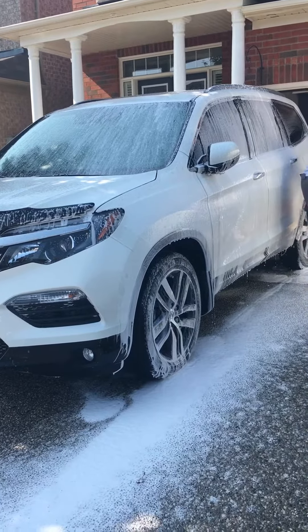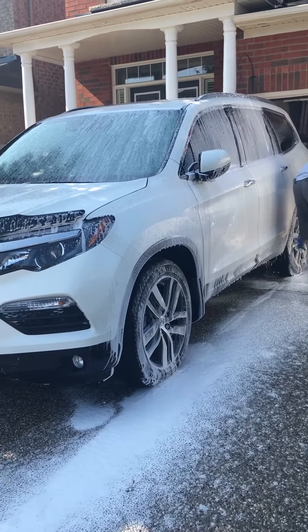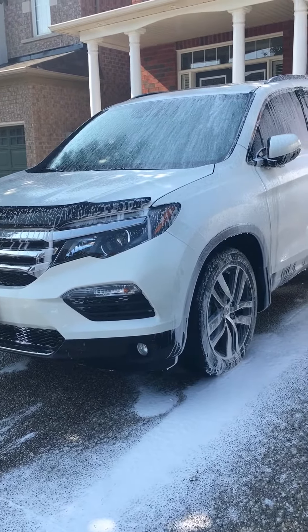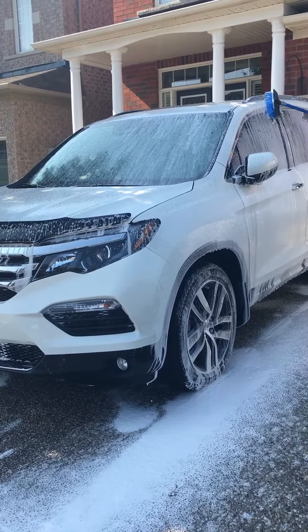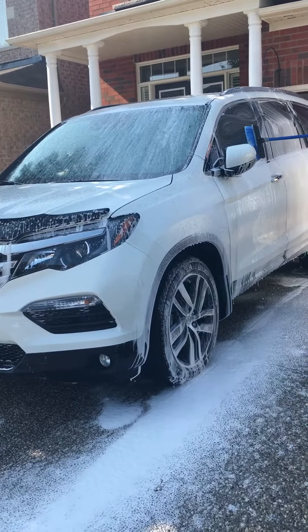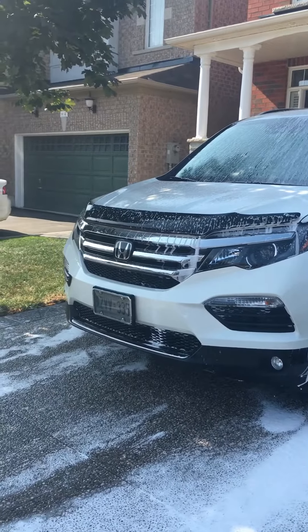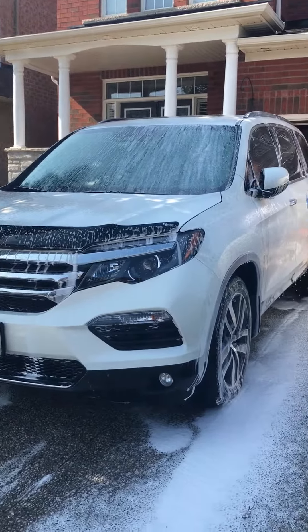The soap we're using for this product is not even the soap that they recommend — it's actually just regular Canadian Tire soap. We just wanted to try it to see how it works, and it does look pretty good, so I would recommend this product.